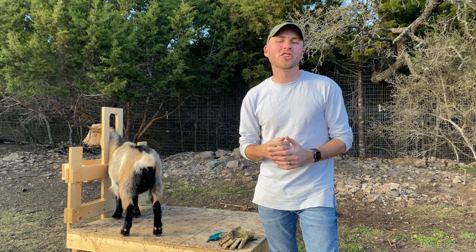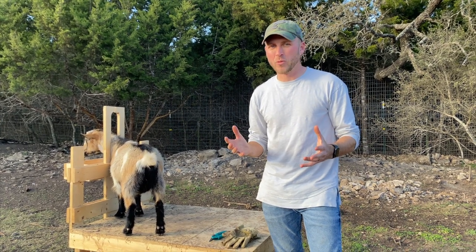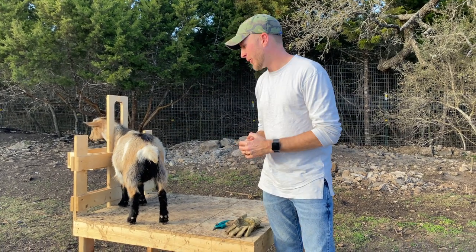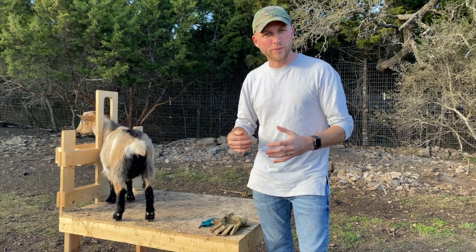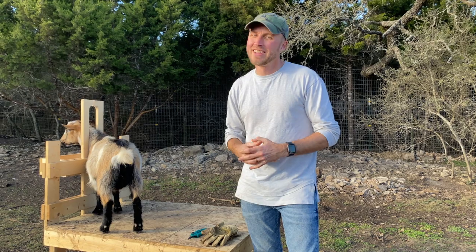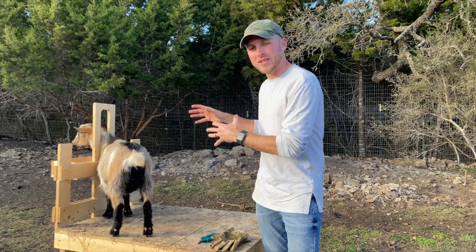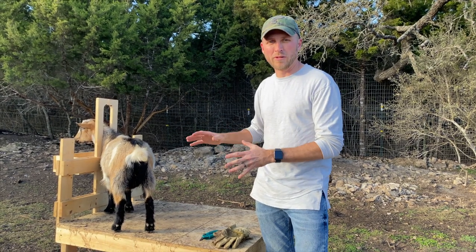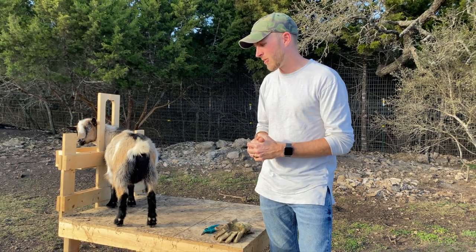To get started you're gonna need a few tools. First, you're gonna want some way to hold your goat steady while you're trimming its hooves. You could lay it on its side and have somebody hold it, but what we did was we built this goat stand. You can use it to milk your goats, trim hooves, or whatever you need to do. I built this out of some scrap wood from my garage and it does the trick really well.